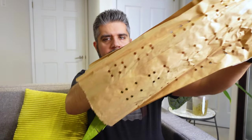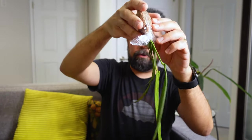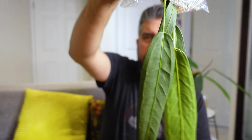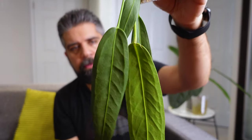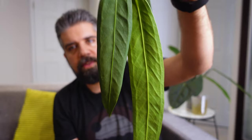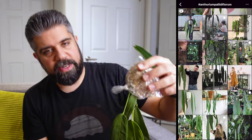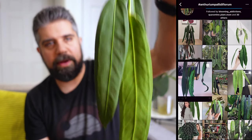All right, here goes nothing. The unveiling. So at first blush this may not look like much, and I would challenge you to ID this just by looking at it. I'm pretty sure people who are familiar with anthuriums can probably tell what this is right off the bat. This is a pendant anthurium — I'll give you a second to try and figure out what it is. It does look a lot like a pallidiflorium, although there are many differences that anybody familiar with it will tell you right away.